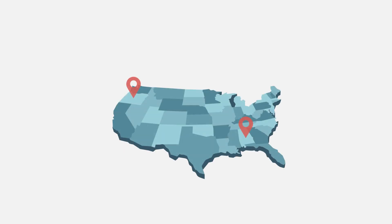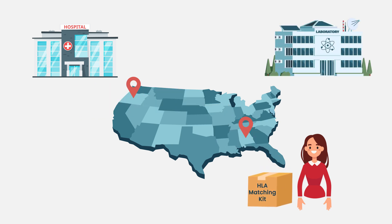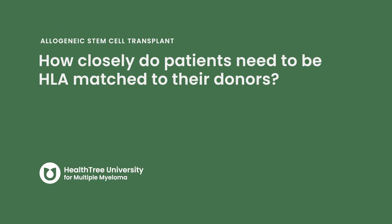It varies facility by facility, but a lot of times if you live on the other side of the country, we can just send a kit out to you. You take it to a lab, get the blood drawn, and that gets shipped to us. So you don't have to be at the transplant center to see if you can donate or if you match — it can be done more variably than that.